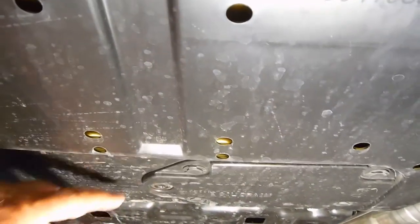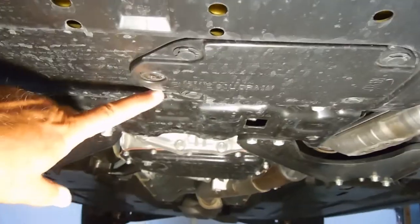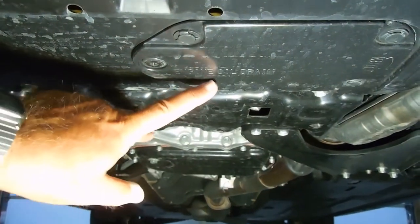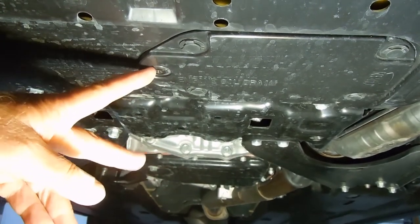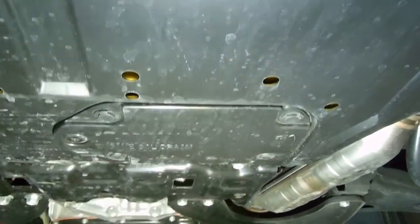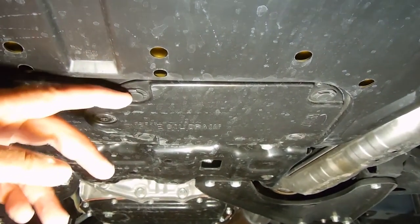Here we are underneath the vehicle. This plate is slightly to the driver's side, just slightly off center. You can see it says 'oil drain' here. There's a Phillips head plastic removable clip here, and then it looks like there are four more that maybe just pop with a screwdriver, so we'll see here in just a second.